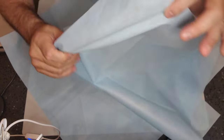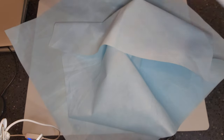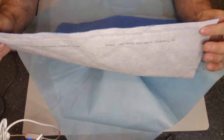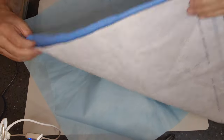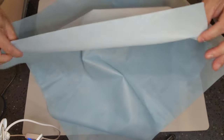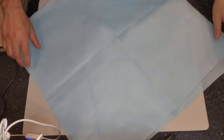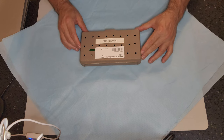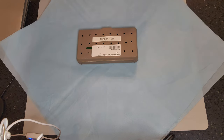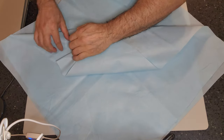Sequential wrapping is when you put a package inside of a package. It requires two single-layer SMS wraps — that's very important. You can't use two bonded layers because that creates too thick of a challenge; two bonded layers would make it four layers. You need two single-layer SMS wraps. The procedure is the same — I'll do this one a little faster. You're going to do the same wrapping technique, the same envelope fold.